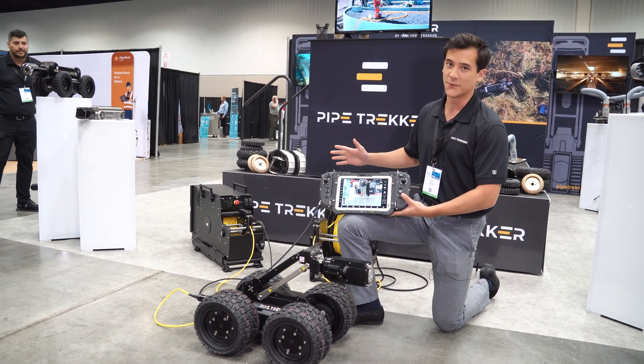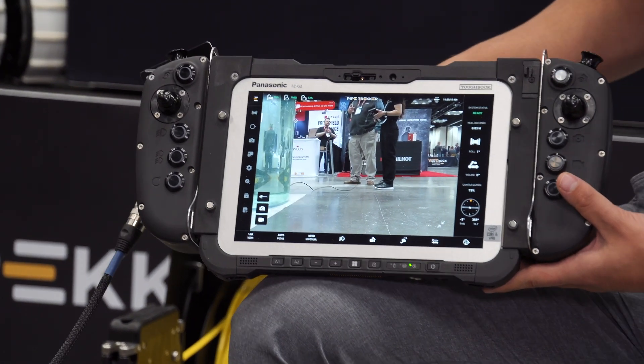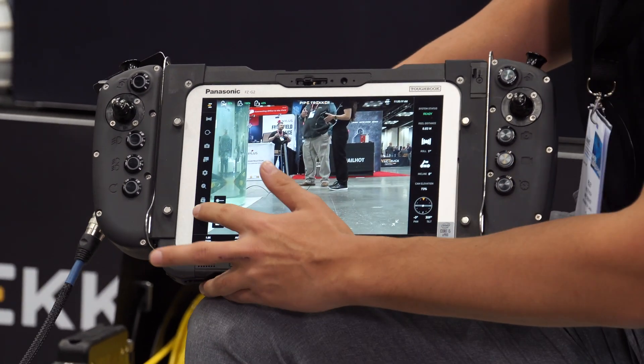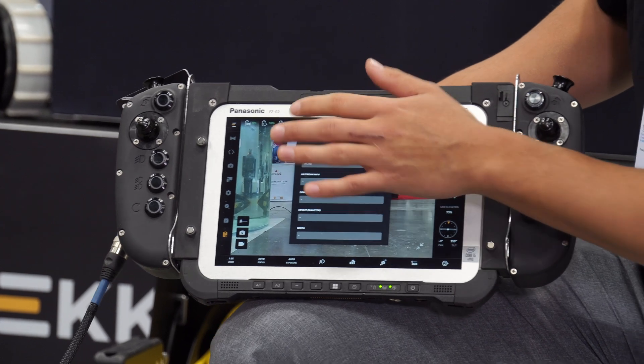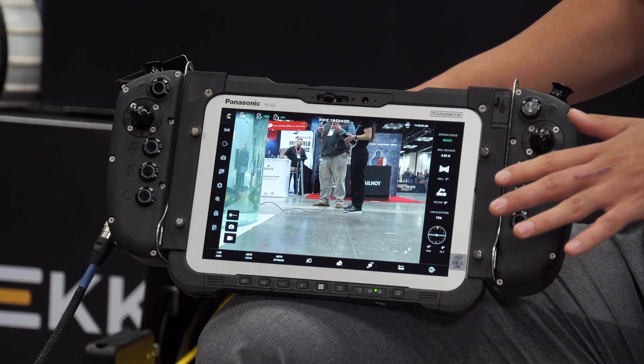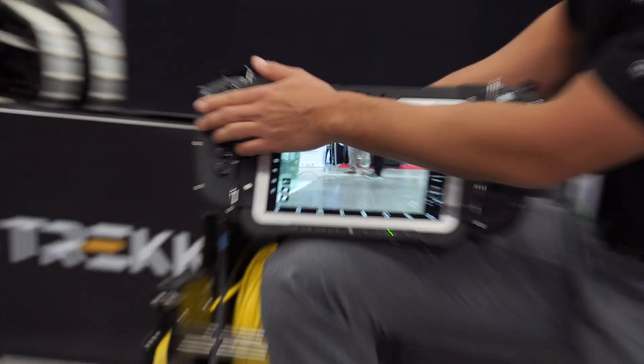This is going to be running your PipeTrekker report software. It's fully integratable with NASSCO-certified and PACP-certified inspection software as well, but everything does run on board with the software built-in as is. This gives you your main camera feed to the brand new tablet controller, and we operate the unit with these thumb joysticks here — it's a fully steerable unit.